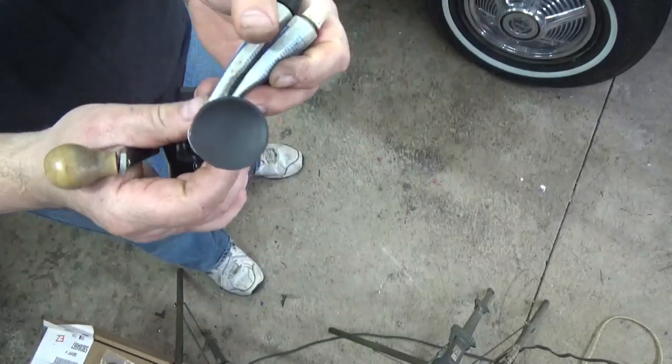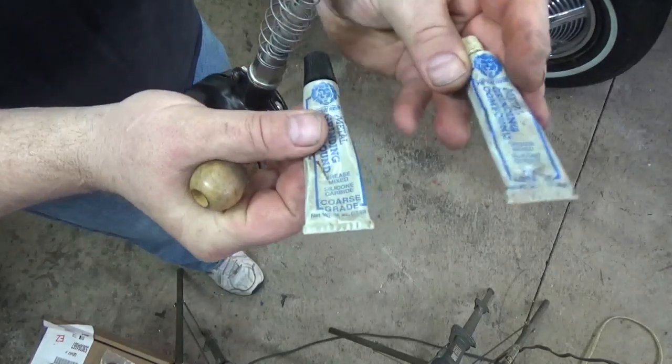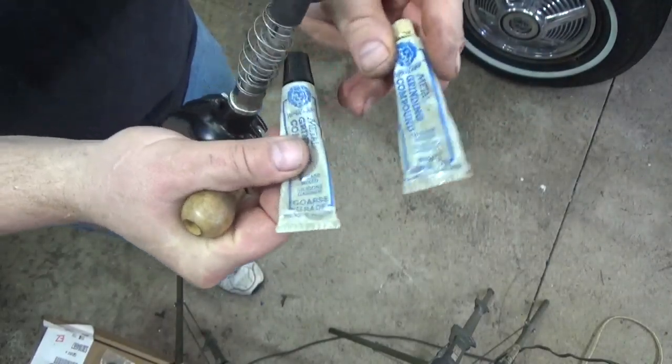I use two different grits of grinding compound for seat grinding. There's a coarse and a fine. You do coarse first, then fine, and then you get a nice seal between the valve and the seat.